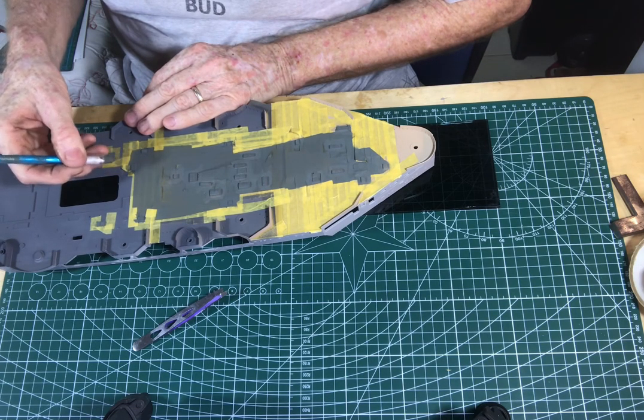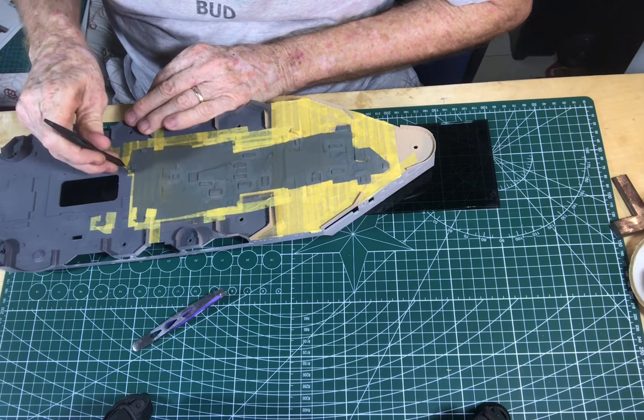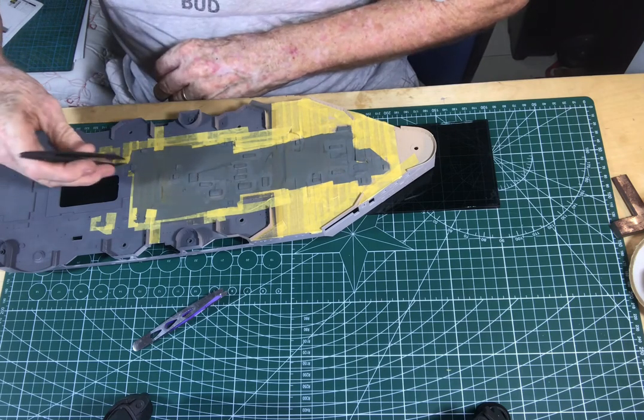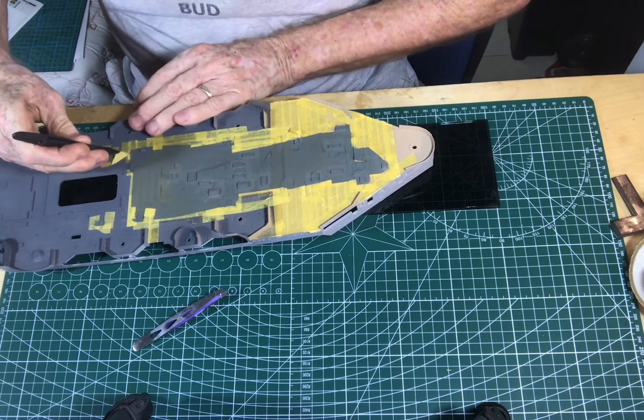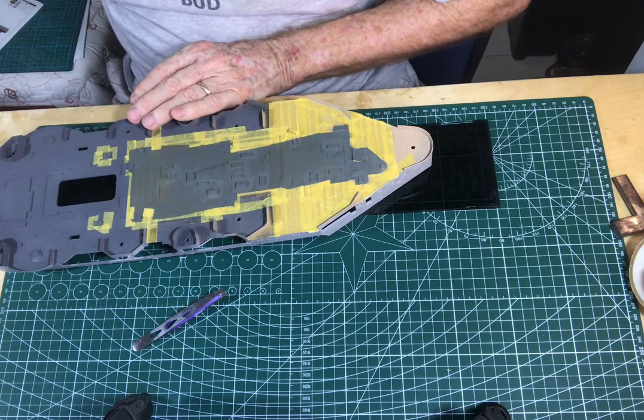The other colour I'll be using later on is XF-66 for some areas, just to get the contrast again. But from what I gather from the Hood Association web page, the ship was painted in just one colour, except for the deck.